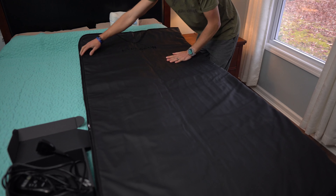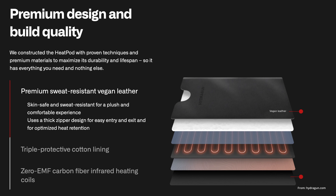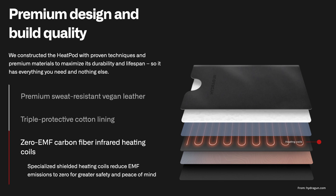Once you're all zipped up inside, you just grab the remote, hit the power button, and select your temperature. It has a wide range of temperatures — all the way from 86°F to 176°F, or 30°C to 80°C. If you hold the temperature button down on the remote, it will go more than one degree at a time; if you want more precision, hit it once and it goes one degree. The same applies to the time setting. I've only gone up to about 146°F, and that was warm. Towards the last 10 minutes of a 30-minute session, I was sweating, but it felt really good.